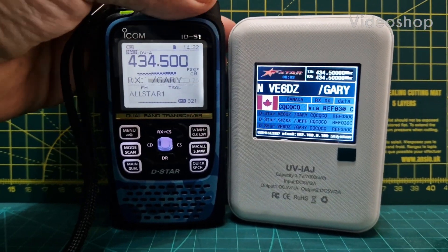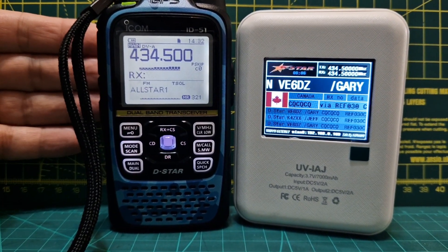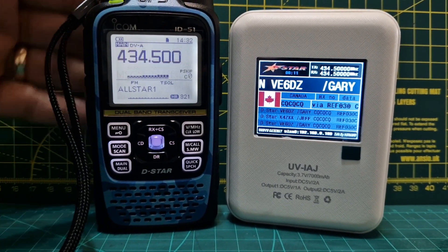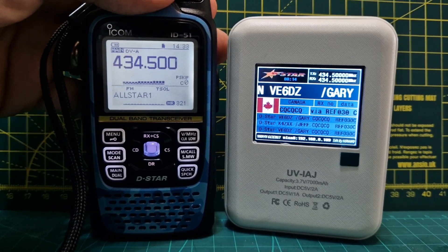M0FXB, welcome to my channel. Still playing around with this hotspot, it's called a UV1AJ. I've just configured it. The funny thing is it doesn't use PI star — it uses O star.